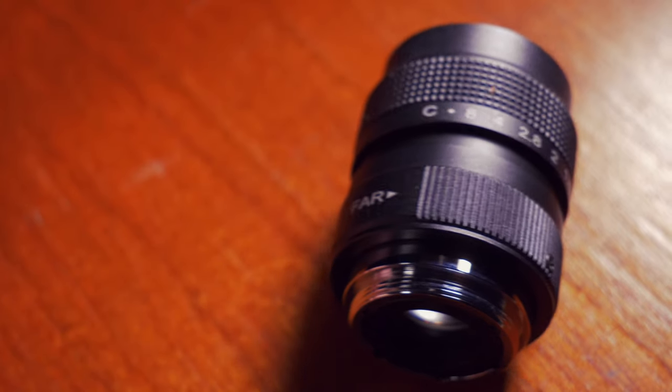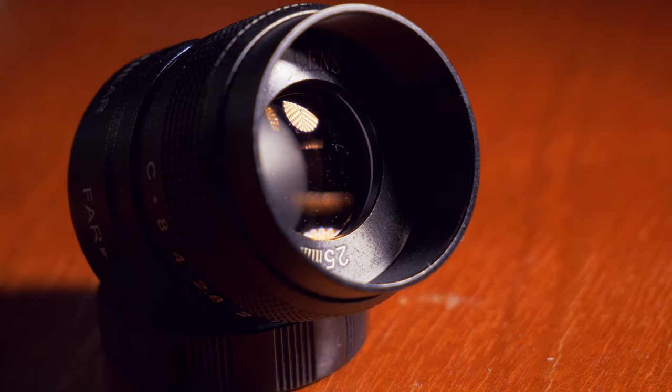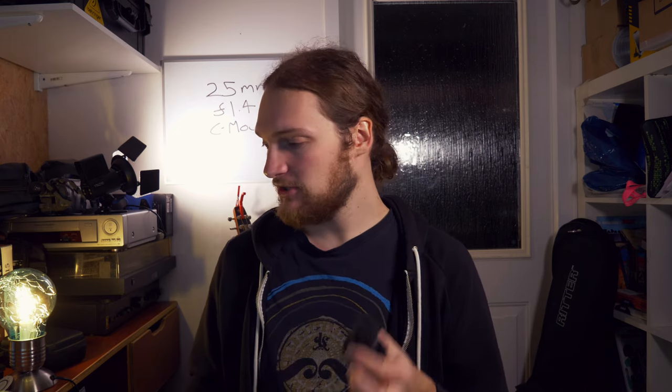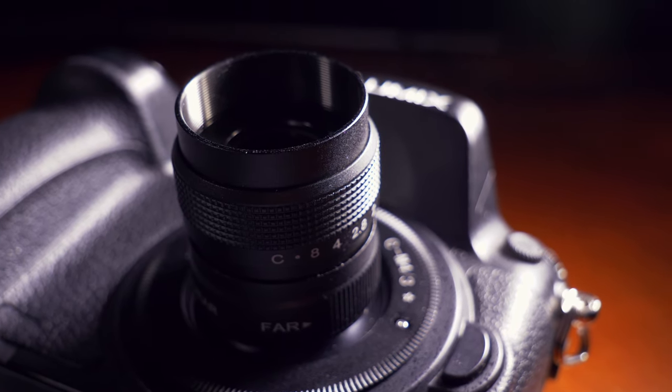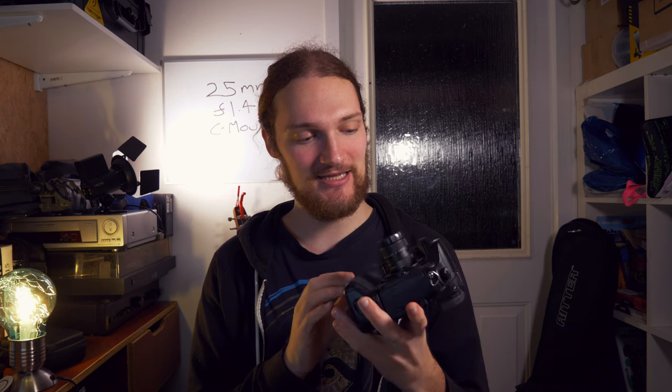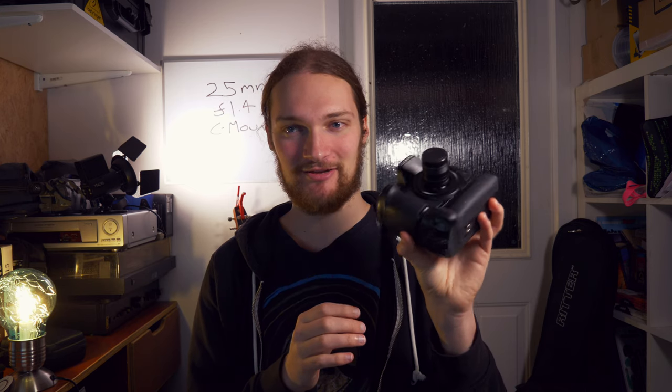I bought this lens for around £17 well over a year ago on eBay, but I haven't used it all that much — I'll explain why later. First, I'm going to show you what it looks like on a regular-sized camera. I've got my GH4 here, and as you can see it does look kind of comically small. You will get some weird looks if you use this in public, but I think that's part of the charm. C-mount lenses are all pretty tiny and portable, and it certainly looks interesting on a regular-sized camera.